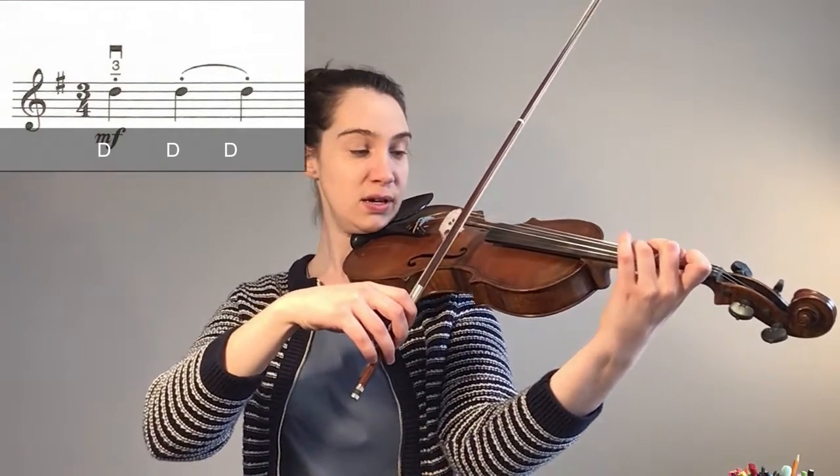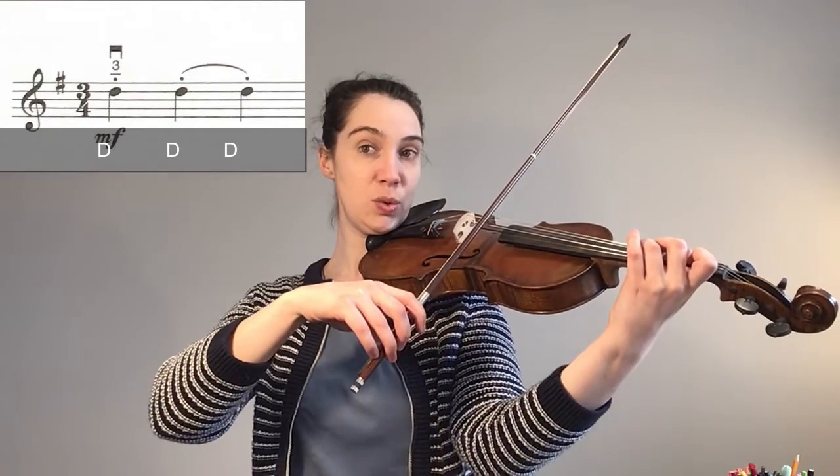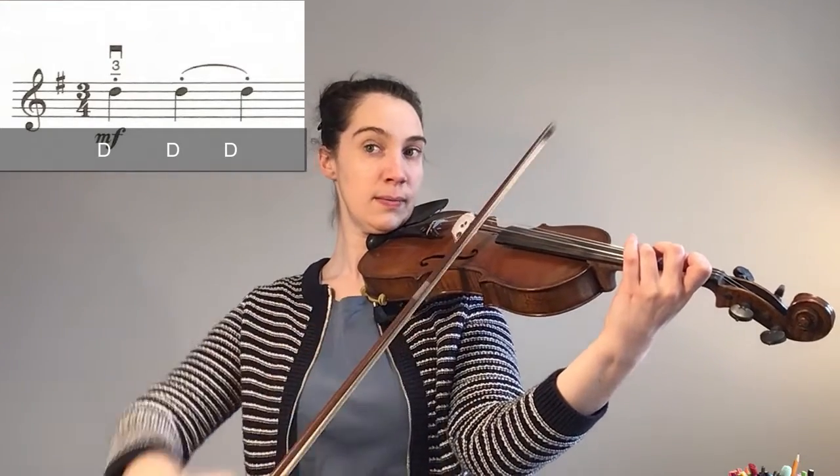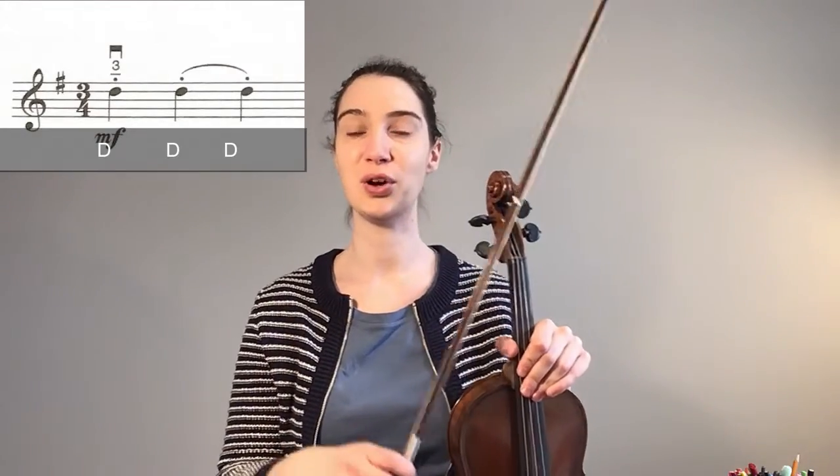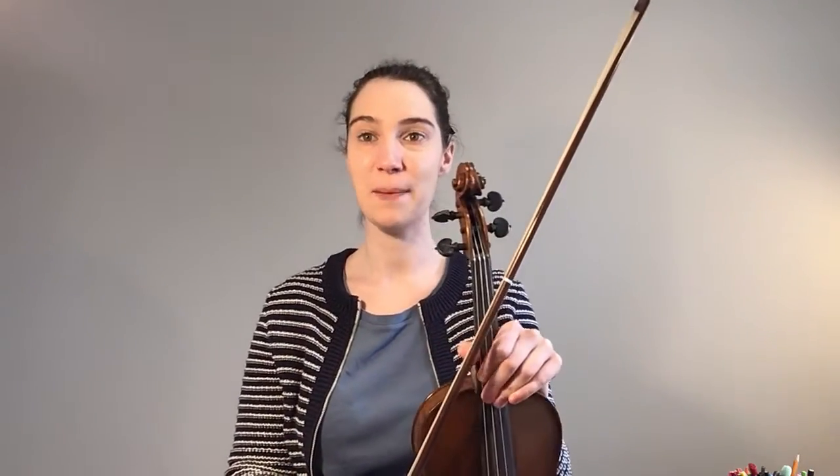Remember: third finger down, ready — one, two, three. Pause this video and go and try that again three times, then come back and we're going to add the next bar to it.